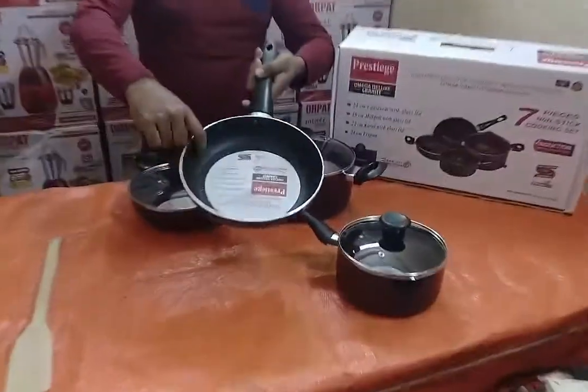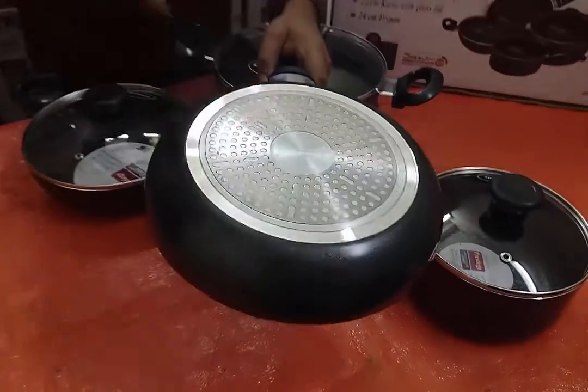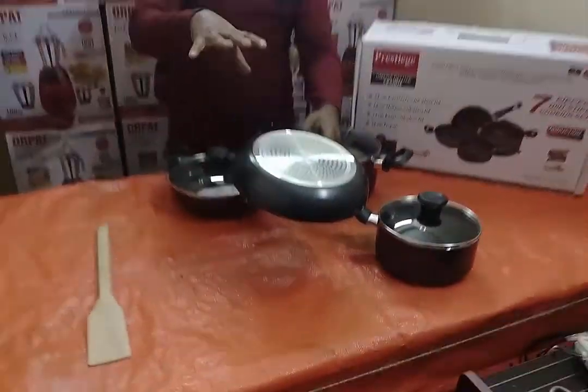This is the latest model. This is induction compatible — gas, lacquerie, stub, induction, infrared.